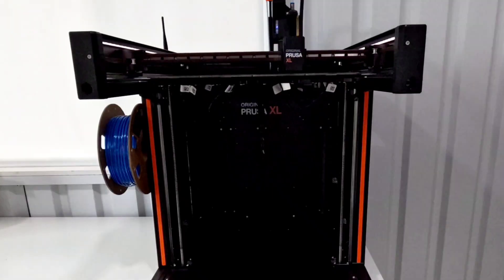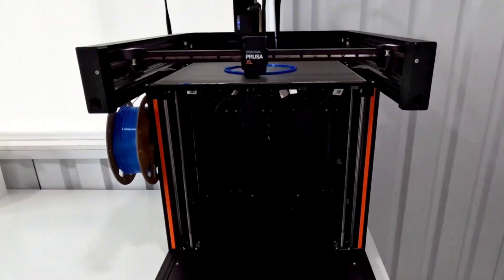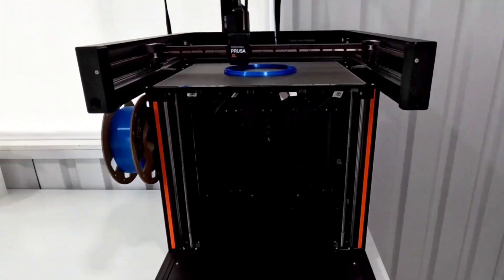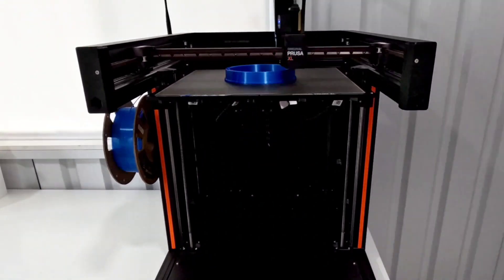So I decided that I needed to print it again. I changed it a little bit — I pulled it back into the slicer, put it directly in the middle, and flipped it 180 degrees so that the side that printed funny would be facing me.